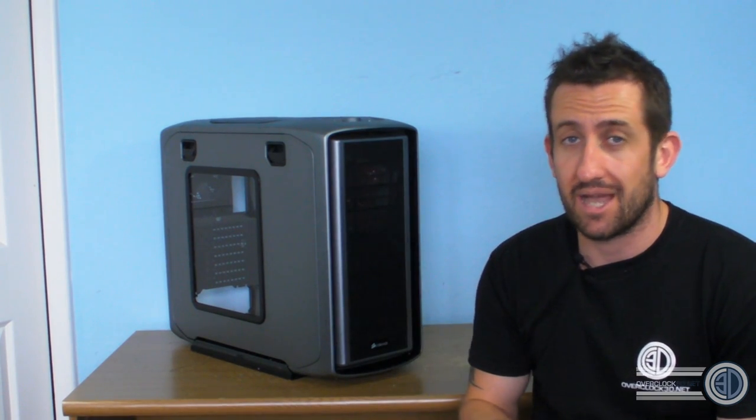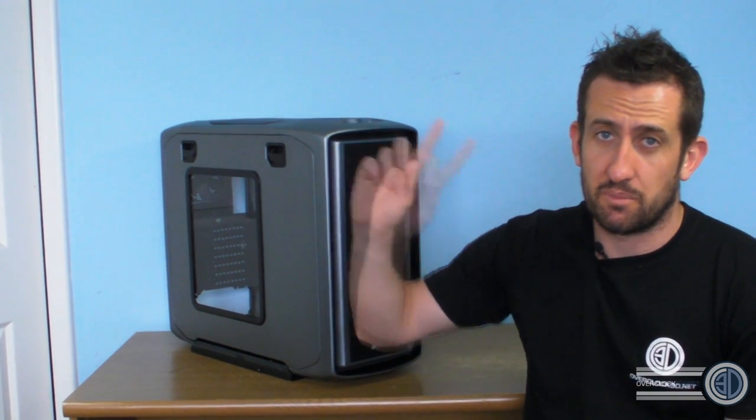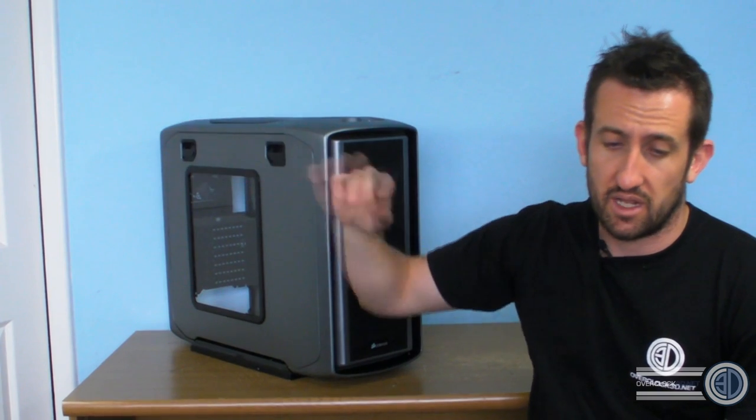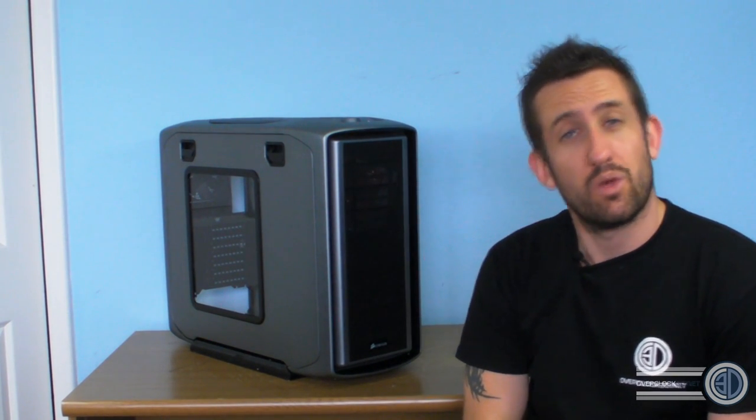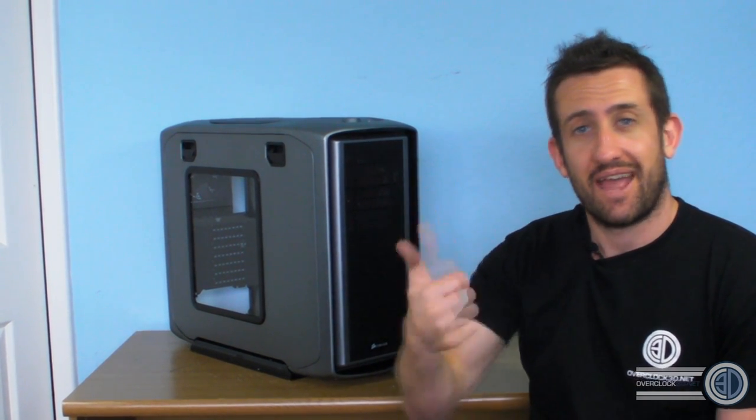I'll try to put a link to the other video when it's done. I will be doing a modding guide for the 600T. For now, this is Tiny Tom Logan with another video — thanks for watching.